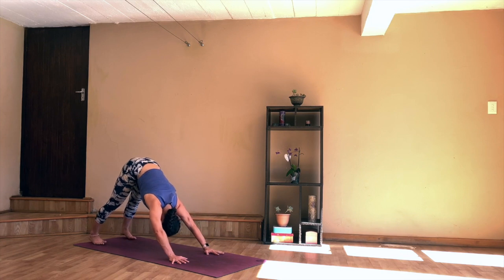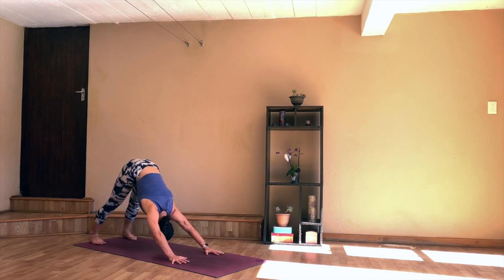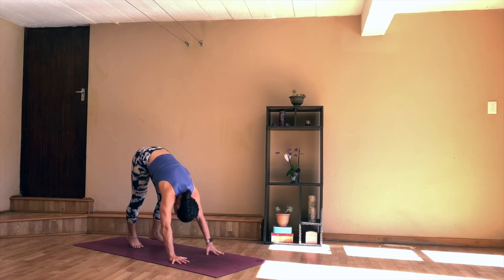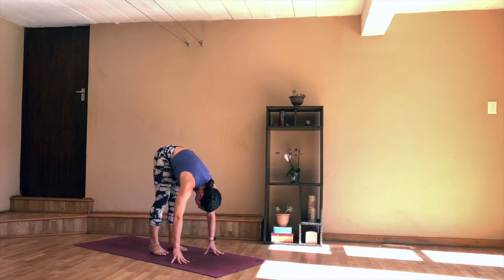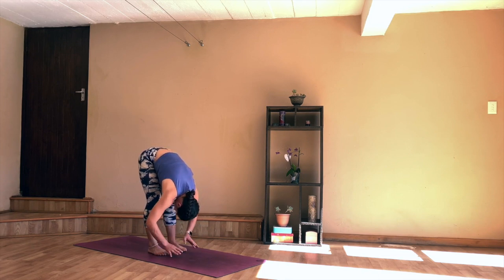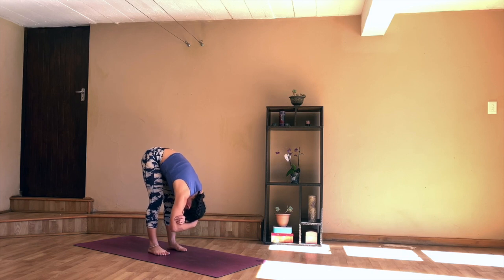Hold for a few deep breaths — really press through the palms, keep drawing the belly button in, and roll the shoulders away from the ears. Then on your exhale, slowly start to walk the feet towards the hands, finding a gentle forward fold. You can bend the knees, relax your upper body down. Take hold of the elbows here and just gently swing from side to side.